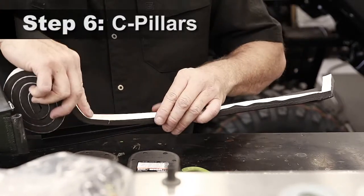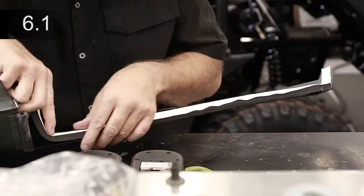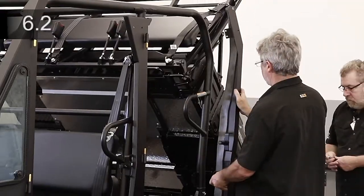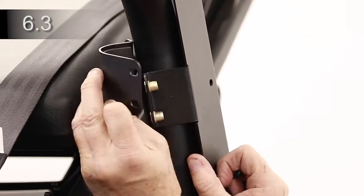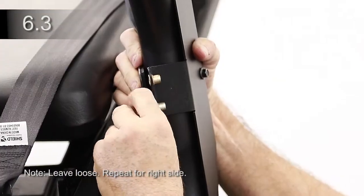Adhere one half by nine-sixteenth foam rubber to the rear and bottom edges of the left and right C-pillar. Raise and secure the cargo bed. Attach the left and right C-pillars to the rear latch mounts with two bolts and nuts per side. Attach the C-pillar bracket around the ROPS and to the left and right C-pillars with three bolts per side.